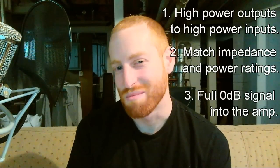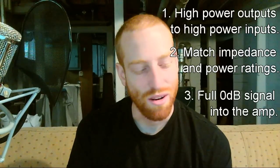Number two: make sure your speakers have the right impedance and max power output. And number three: make sure the signal you have going into the amp is a full line level signal, so you're not overusing an amp. The more you turn an amp up, the less efficient it gets and the more noise it generates. So you want to be able to use the amp as little as possible.